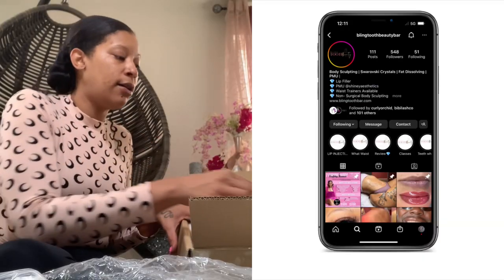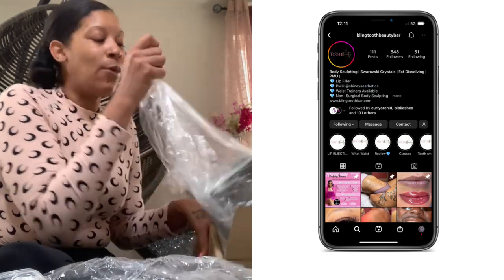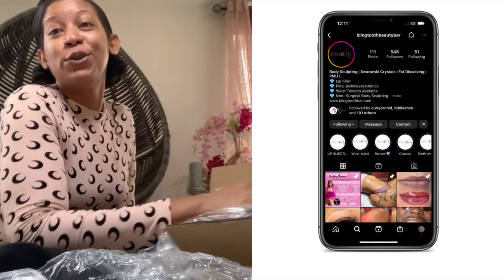I'll probably do a video actually setting it up at the salon so you guys can see. But while I'm home, I will probably do a video so you can see a button handset.